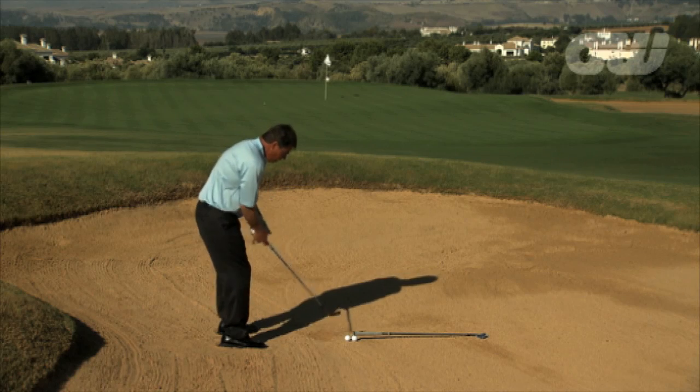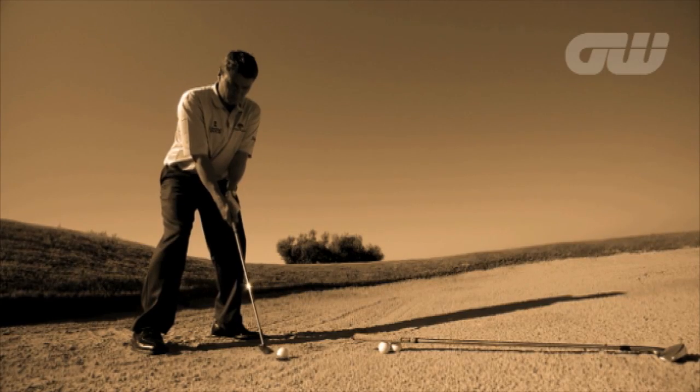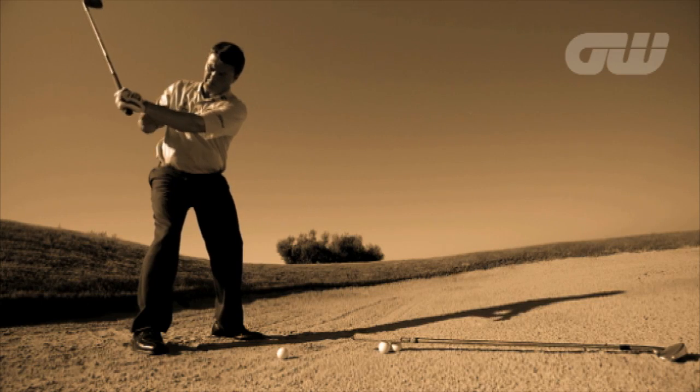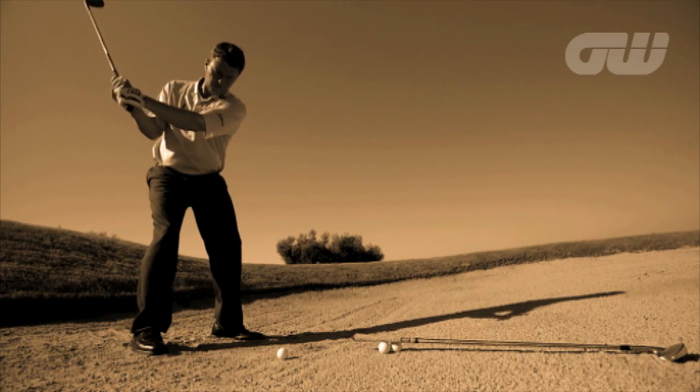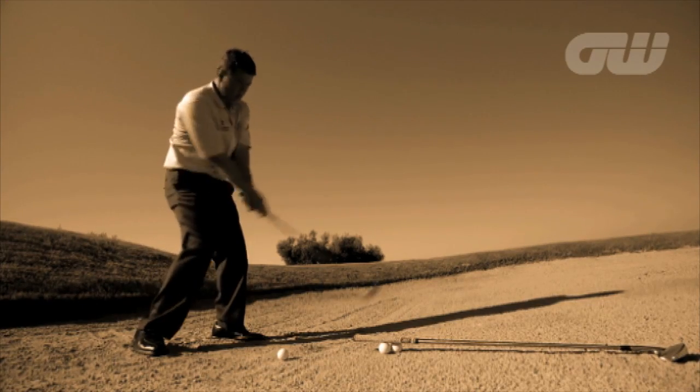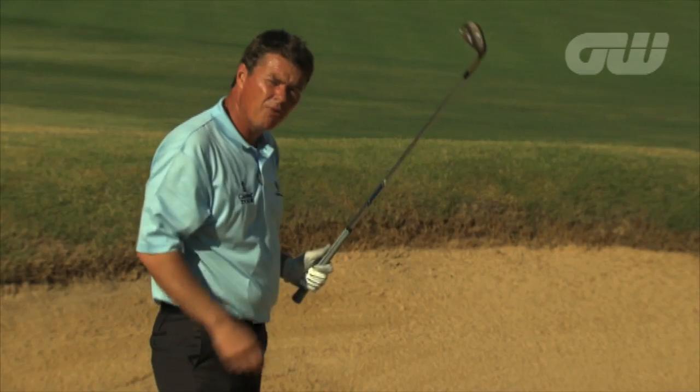The engine for this is really coming from an exaggerated wrist cock in my hands. That's what gives me the angle, and then it's a release — and you could see from this distance it was a full finish. Half way back or three quarters back, but you must get a full finish.